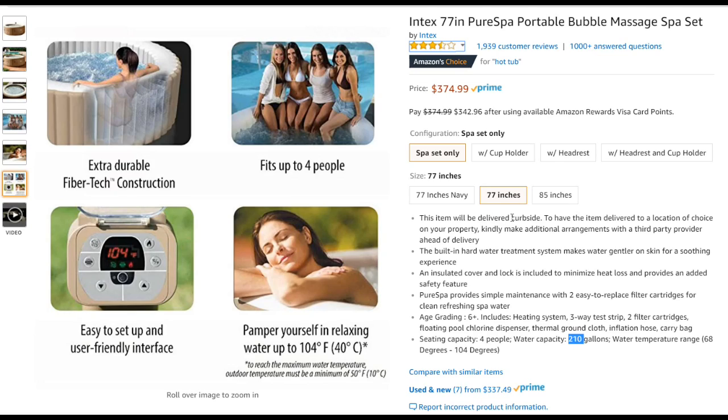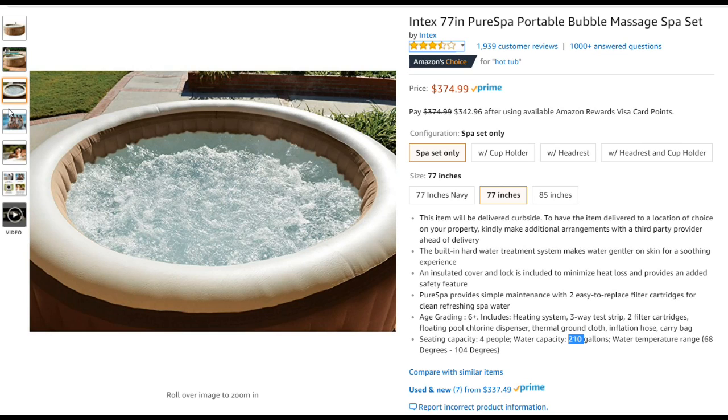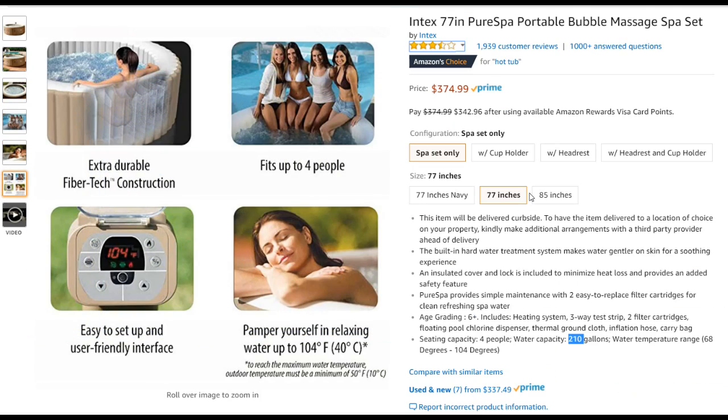It was delivered to the curbside, which was good. It's a package within a package — the sales package with nice pictures has an additional cardboard box outside, which was really useful because the outside cardboard was totally damaged and torn up. Even the CD-ROM inside with setup instructions was completely smashed. It has a built-in hard water treatment system and two filters, though I'm not entirely sure what the hard water treatment involves.